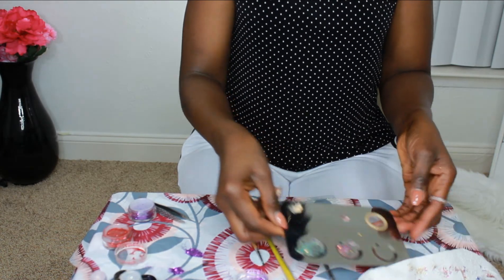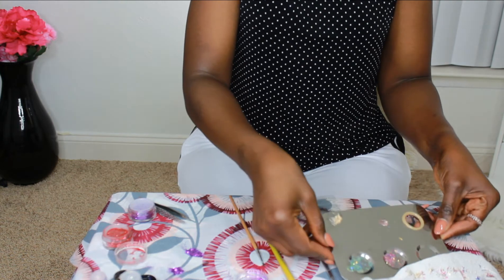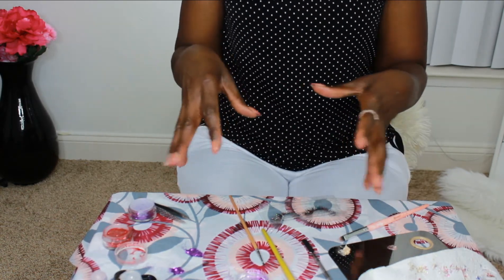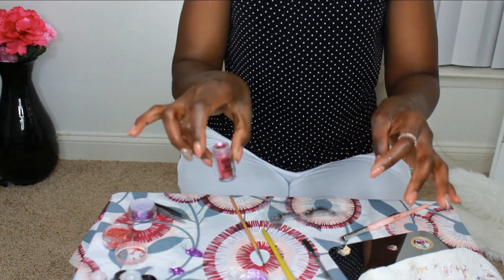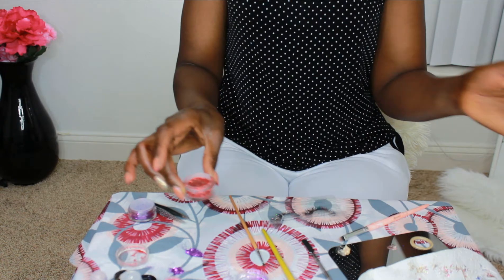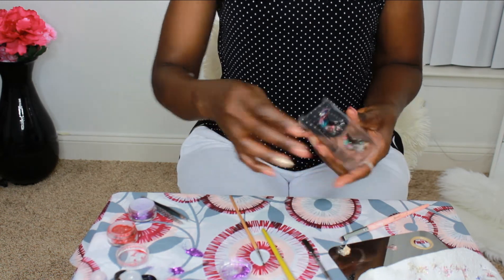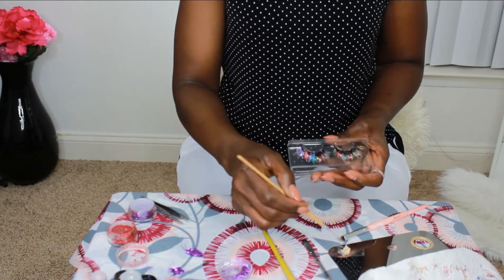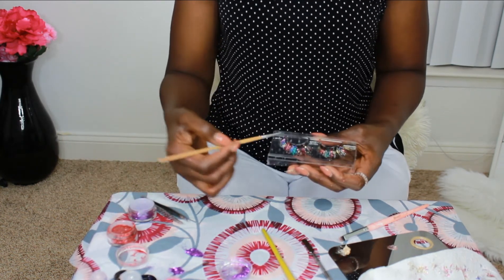I noticed that the ones in the pan weren't working for me — no matter how many coats I applied, they were not showing at all. So I went through my glitter collection and found more glitters from BH Cosmetics, and the ones I showed you before were from NYX. Then I found some I randomly bought at the beauty store with no brand name, and those are the ones that are working for me. I decided to start coating again — the procedure is the same: dip into the glitter primer, then into whichever shade of glitter you want, and just keep coating.